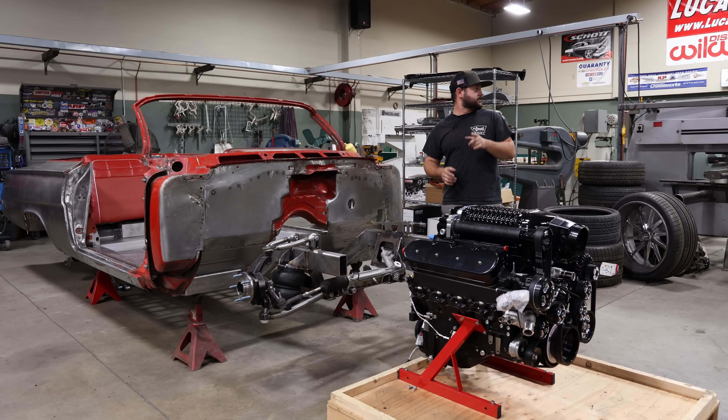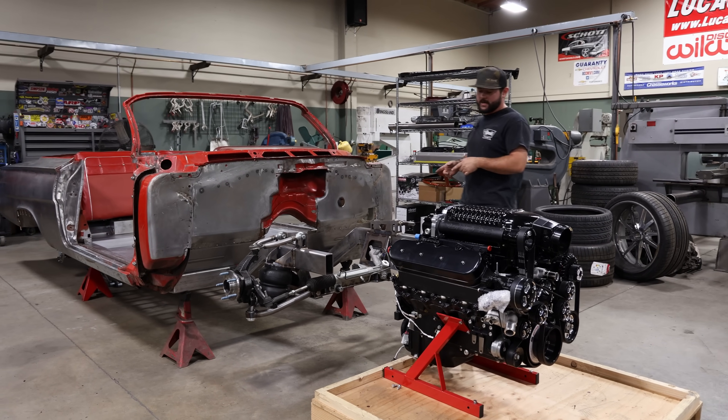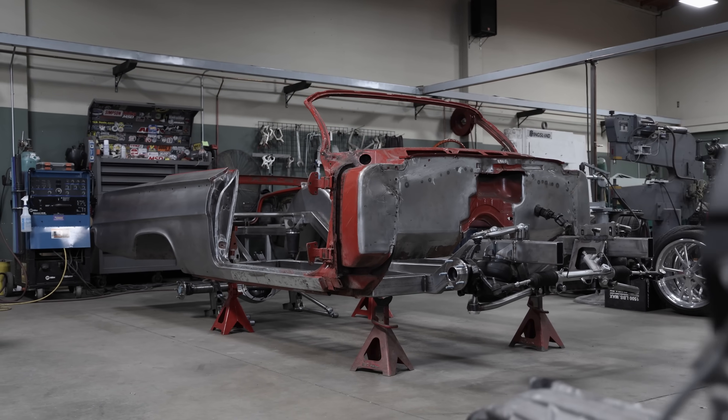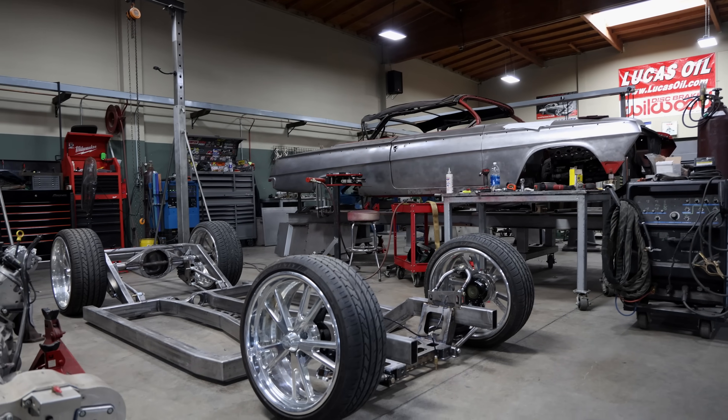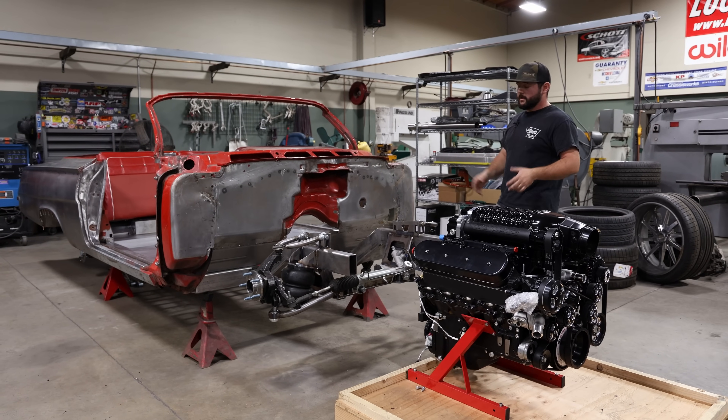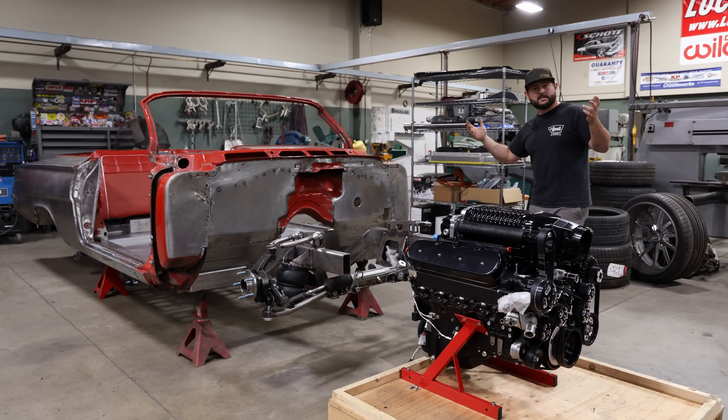In the meantime, to hold you over until the next update, go check out our full chassis build. We got Paul out here and went through all the geometry of the suspension, all that design, why it was designed the way it was, and all the parts that we used and why we used them. And until then, that's about it.